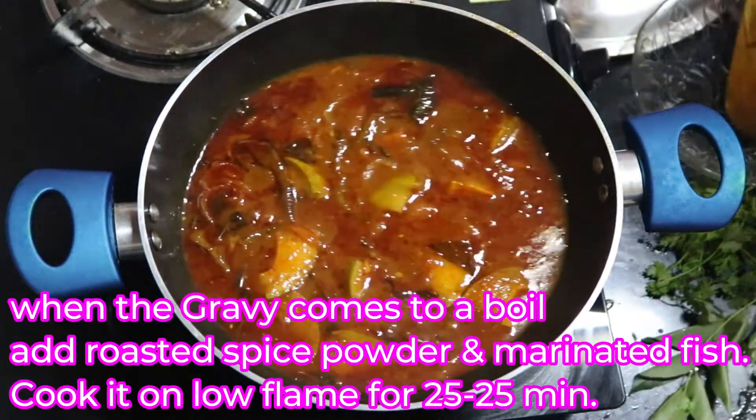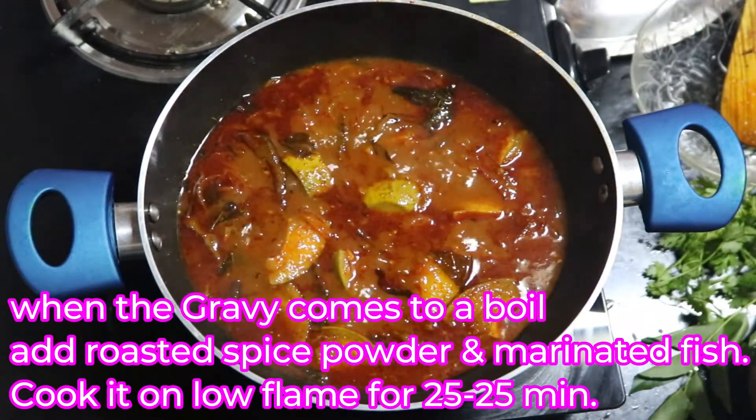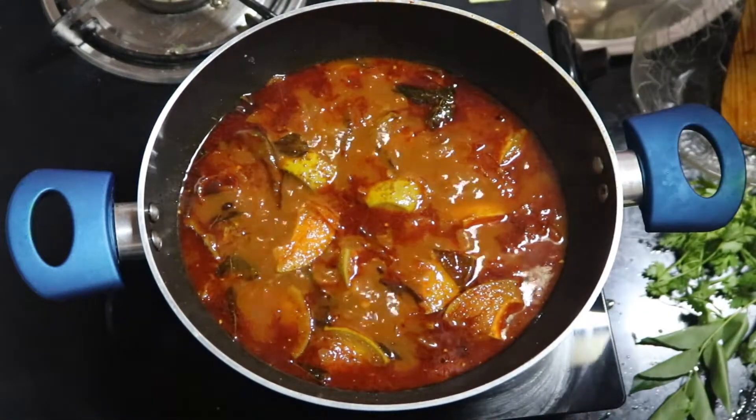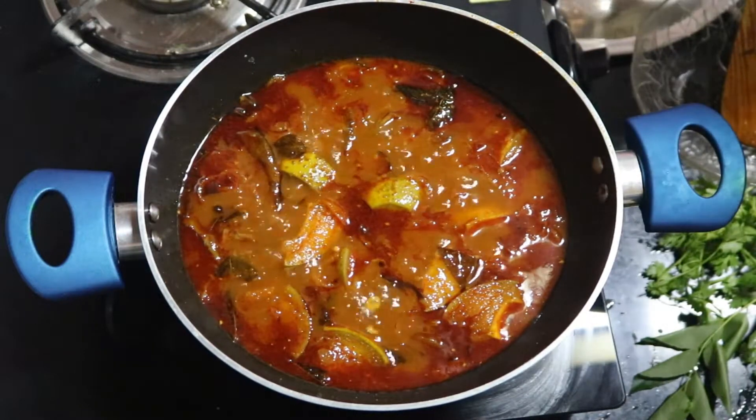Add the spice powder that we prepared, followed by the marinated fish. If you are using fresh fish then you don't need to marinate it.